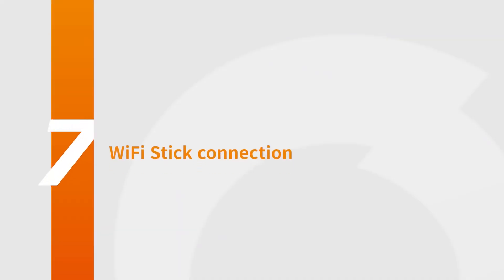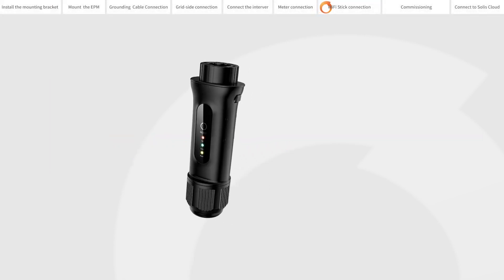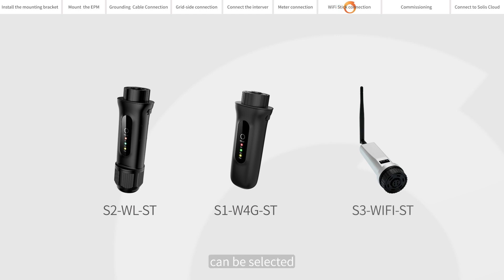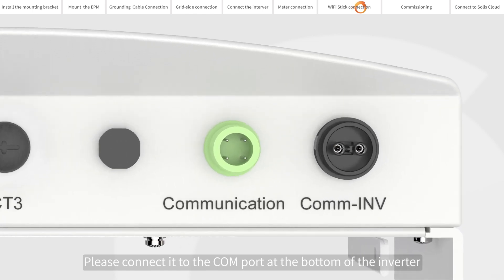Wi-Fi stick connection. If you choose Solis Datalager, the S2WL stick, S1W4G stick, or S3 Wi-Fi stick can be selected. Please connect it to the COM port at the bottom of the inverter.